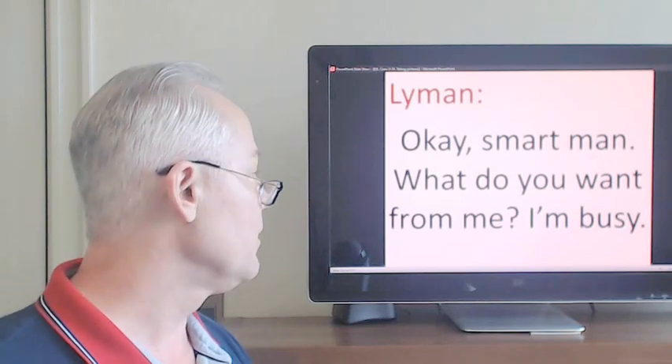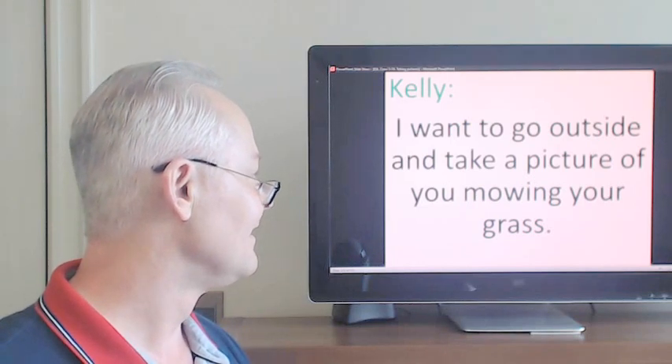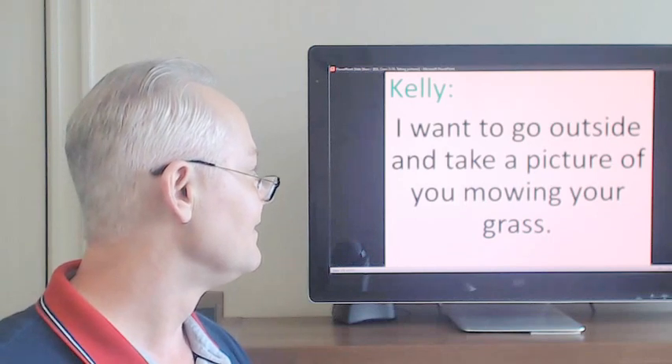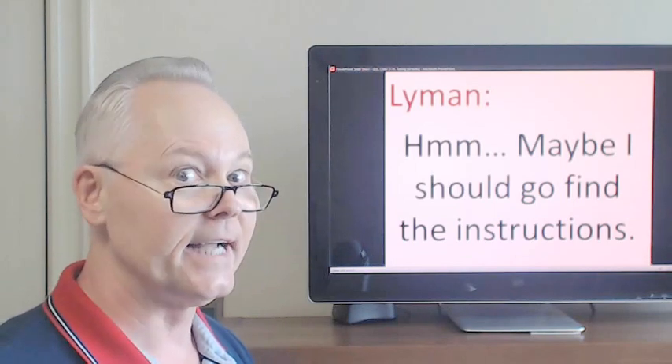Smart man, what do you want from me? I'm busy. Maybe I should go find the instructions.